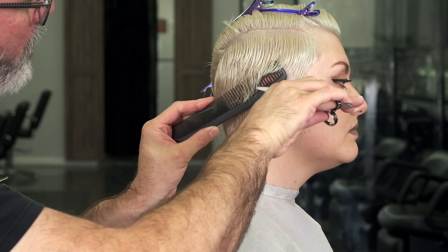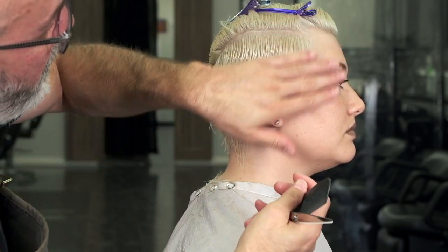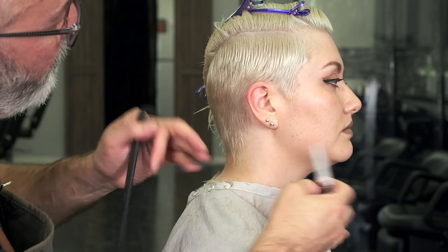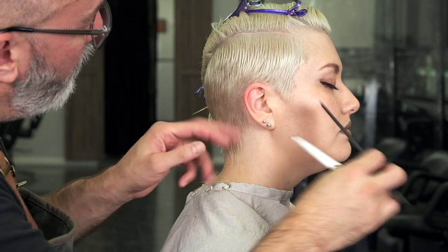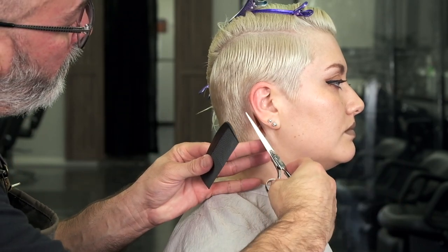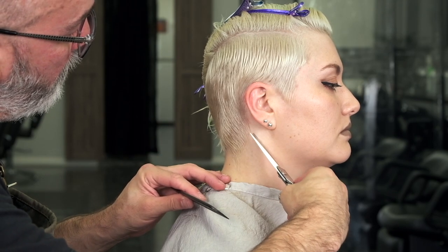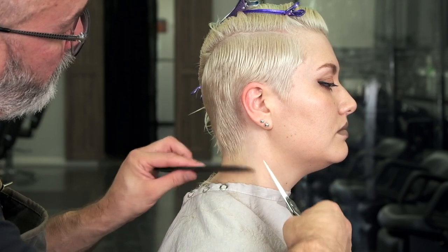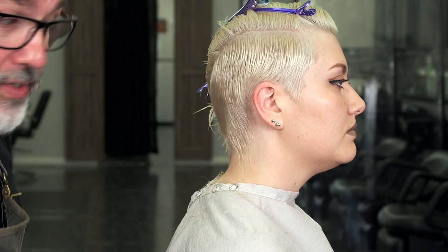This is mostly just for around the edges, around the front. I'm not worried about this right now — I'll get that after I cut the other side.